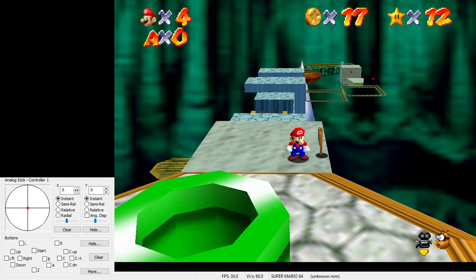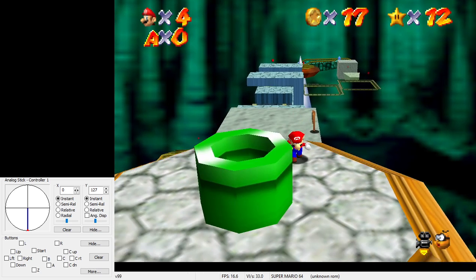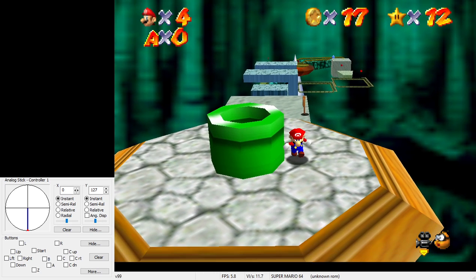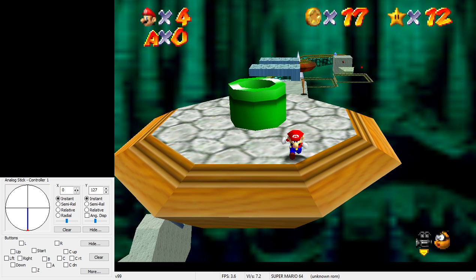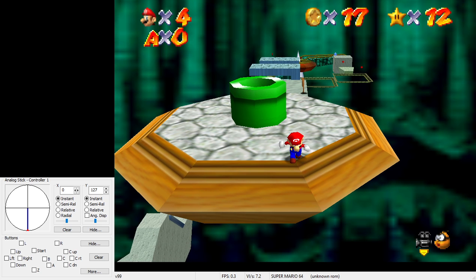Then we walk at full speed right up until Mario's shadow just barely touches this corner. If Mario's shadow is on the corner, it's too far — we want to be just barely touching the corner.